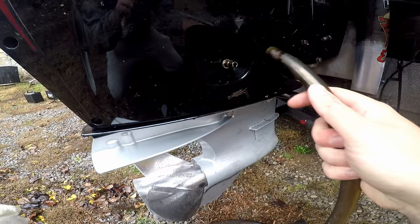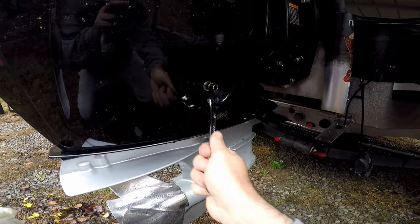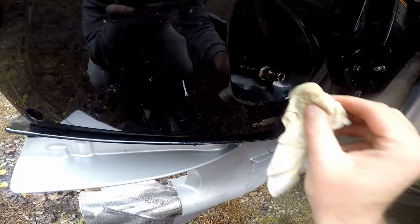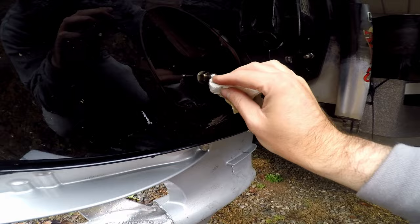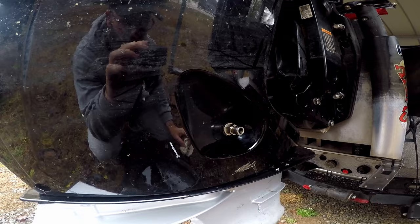The oil has drained now. You want to go ahead and pop your hose off, take your wrench, and tighten the drain plug back up. Then take a rag or cloth and just wipe off all this excess oil that's left over. Now we're just going to pop the cowling off, replace the oil filter, and fill it back up with oil.